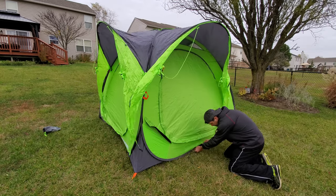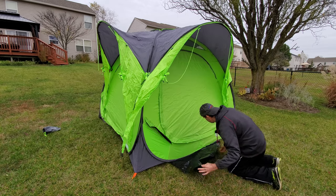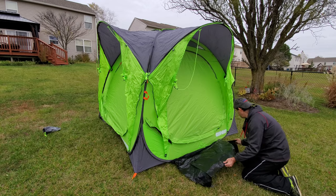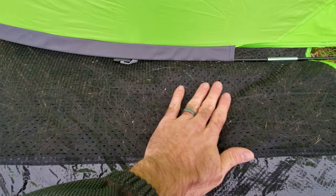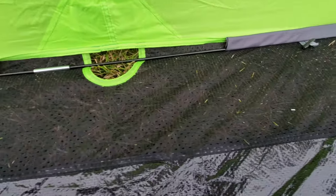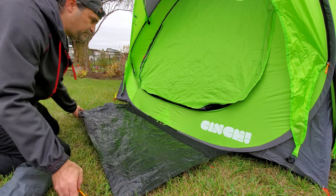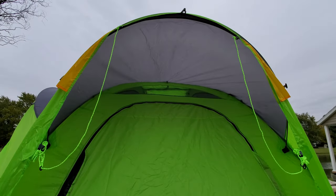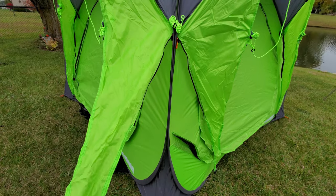One cool feature here is there are these little floor mats that are also attached. You can use all four of them, or if you're only going to have one main point of entry, only really need one. Here are the entry mats. Right up here is a mesh so that water can get through in case of rain so you're not tracking too much inside. The other thing these floor mats do is help to really pull out the full square footage of the floor on the inside.